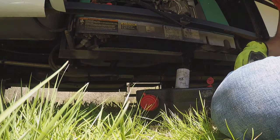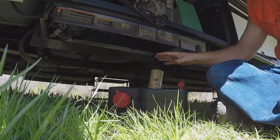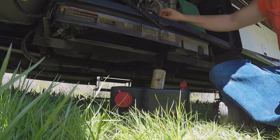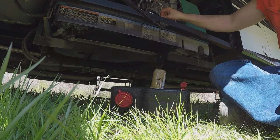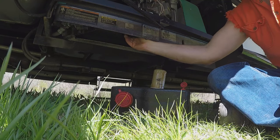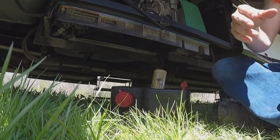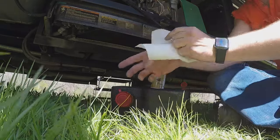After it fully drains we will add oil. Our oil has drained out, so we're going to close the drain plug up. You don't have to go super tight on that. We've got our filter in, making sure it's tight — hand tight. Paper towels are a very good idea at this stage.